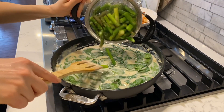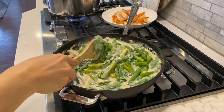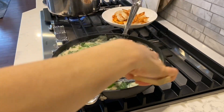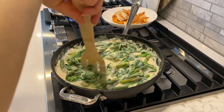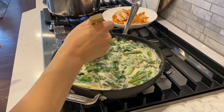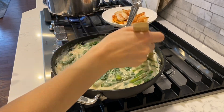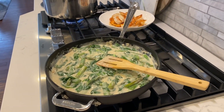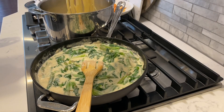And then I'll add the asparagus — that looks good. If you want to thin it out some more, you can add more of the pasta water. And then I'll add the pasta to this.